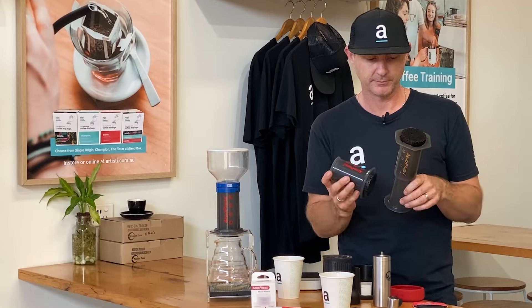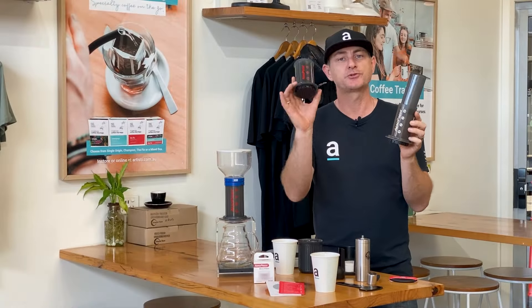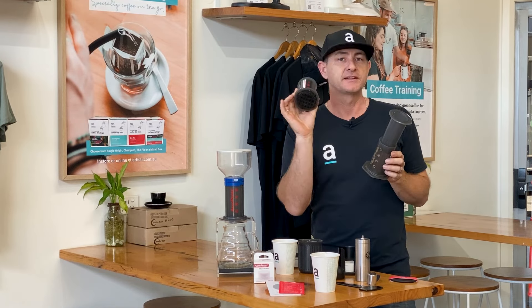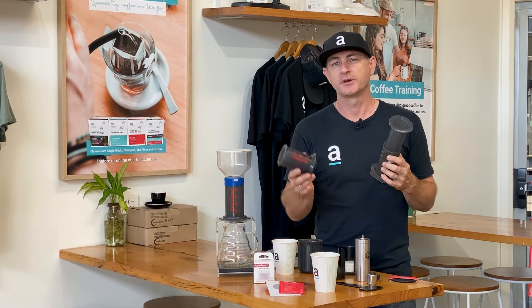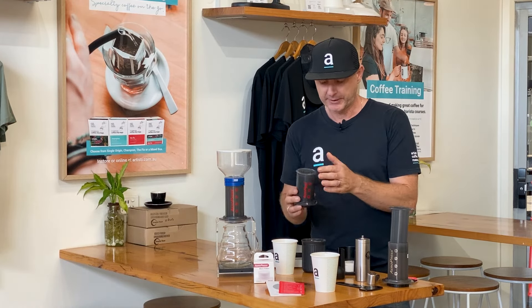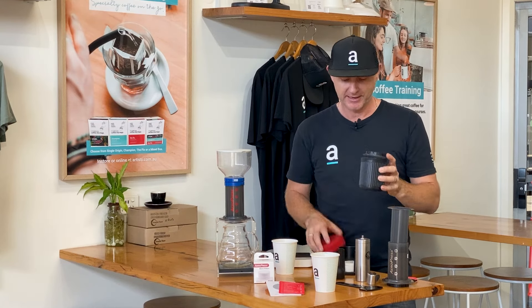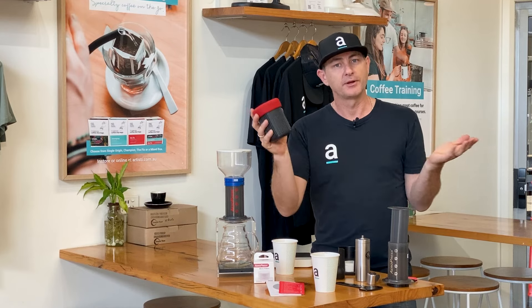So if you found the original Aeropress too big, there is a great solution in the Aeropress Go. I do find it a little bit small when trying to brew a larger coffee — I always have to brew it into a cup and add a little extra water. It is super compact though — if you want to be space conscious, it folds up super small with your cup ready to go.